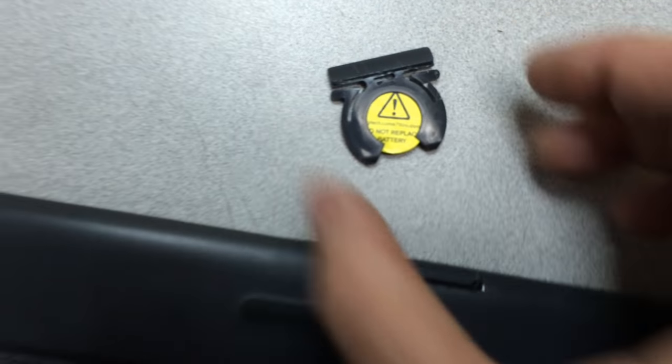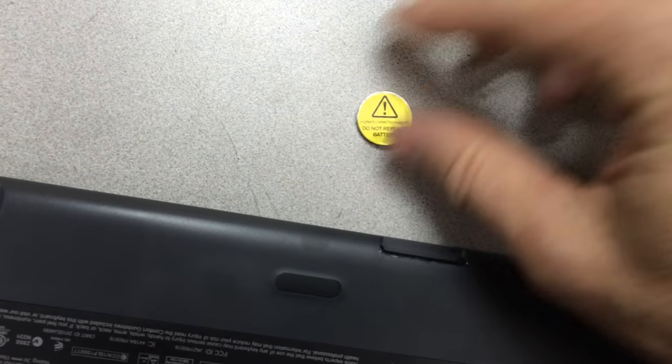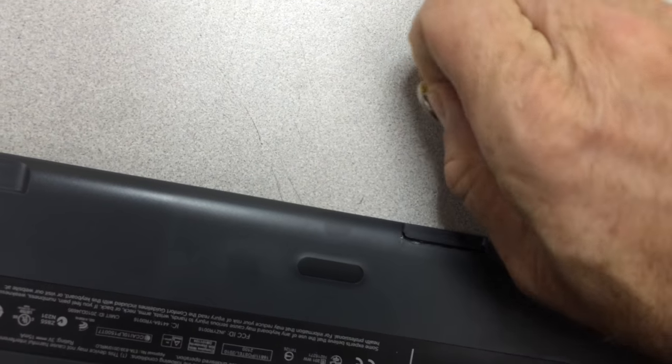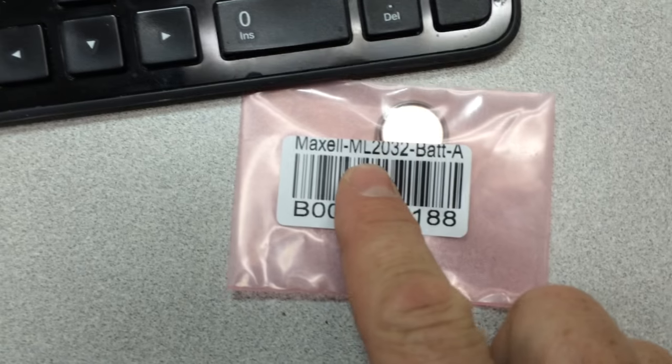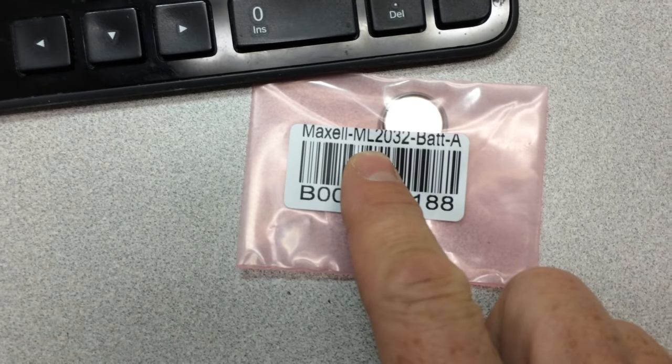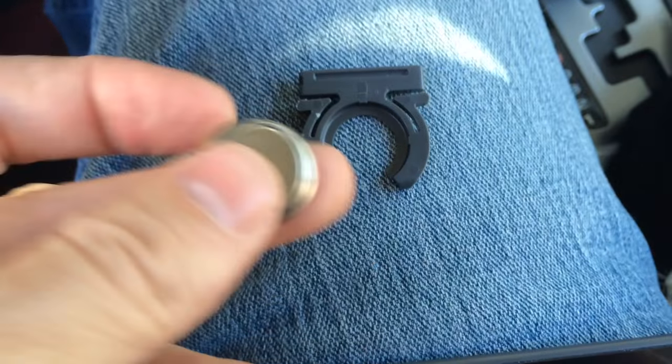The battery is a rechargeable battery. It looks like a regular watch battery and it's the same size, but you have to buy a rechargeable version and they don't sell those in most stores, so I had to order it on Amazon for about six bucks. It's an ML2032 — ML means rechargeable. If it's CR then it's not rechargeable.